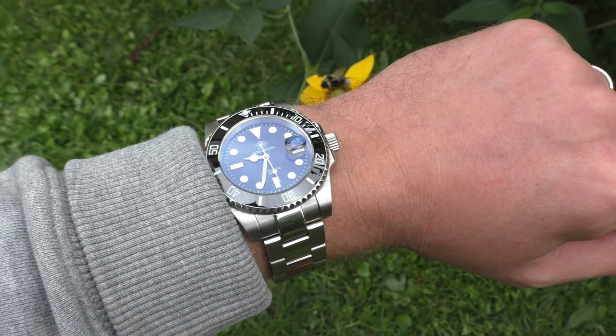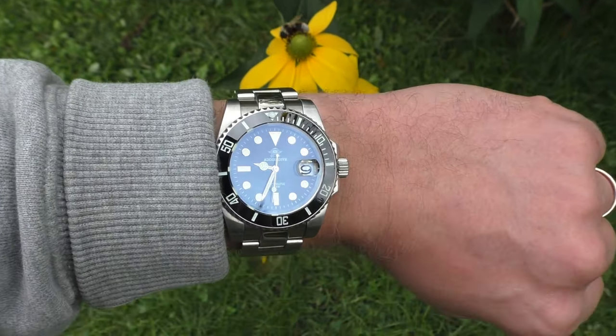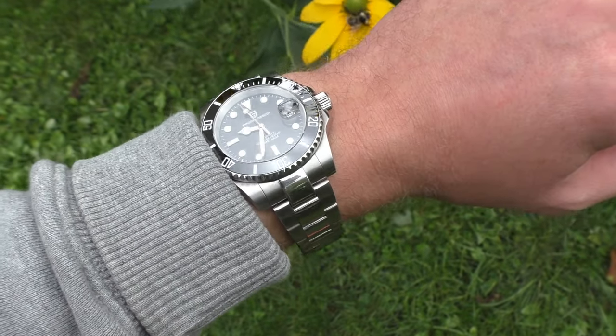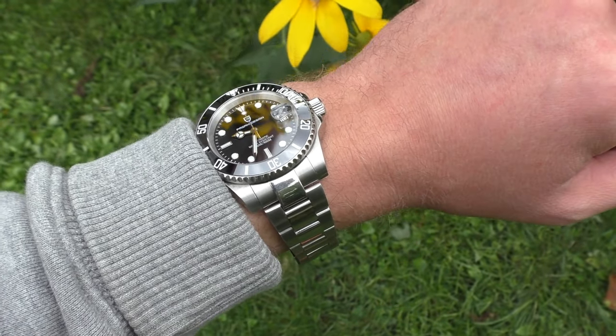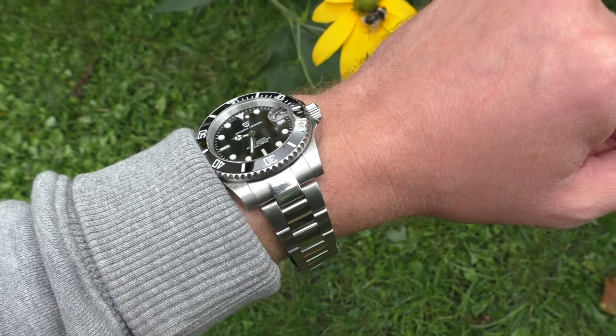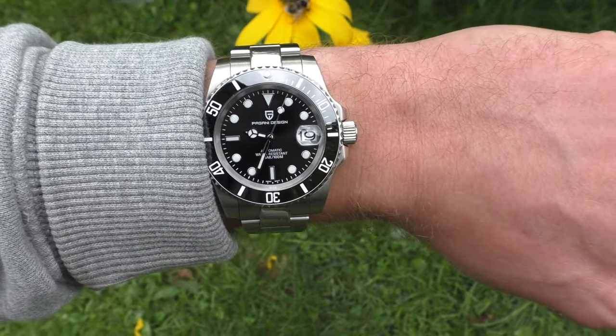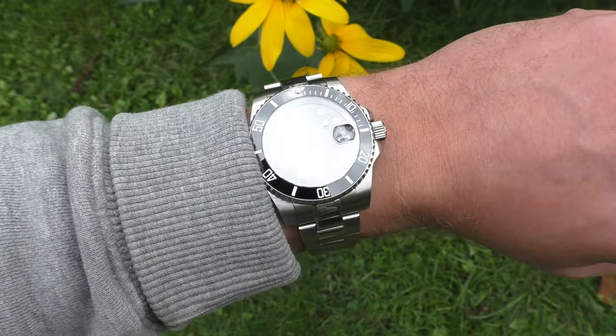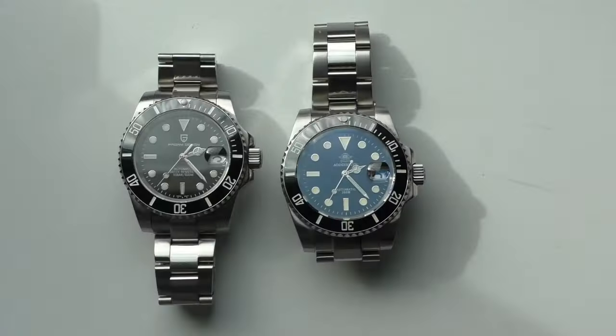Another difference is the dial. The Adidas Dive has a black glossy finish dial which looks rich and nice. The Pagani Design has, in my opinion, a dull-looking matte finish dial with a slight sunburst effect. I wish it had a glossy black dial like the Adidas Dive.